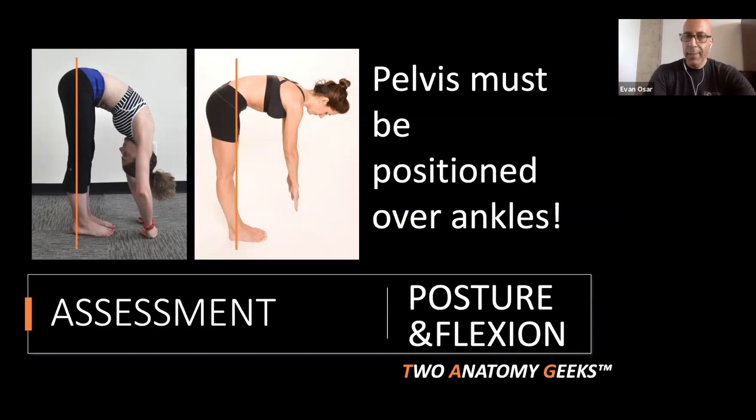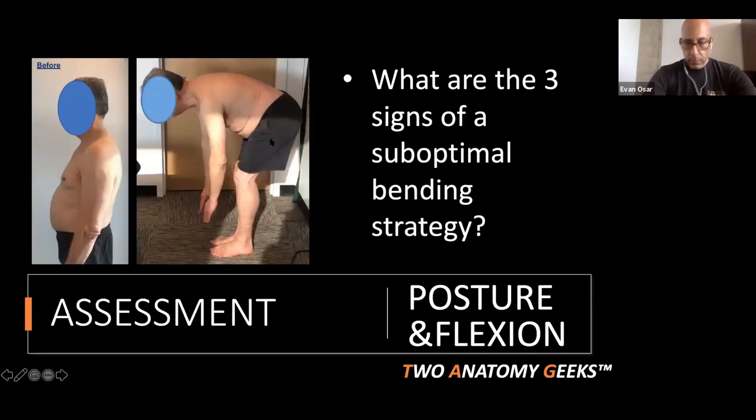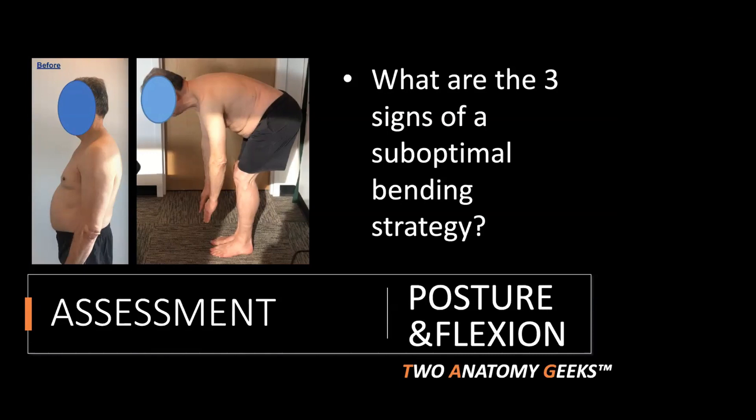These are common signs that your client has a non-optimal forward bend strategy. Forward bending is such an important assessment because this is what clients are doing all day — bending forward to pick something off the floor, out of a lower cabinet, or to pick up their child. Now, looking at my client Tom's forward bend: write down the three signs of a suboptimal bending strategy and why this pattern will cause Tom chronic low back, shoulder, and neck issues.